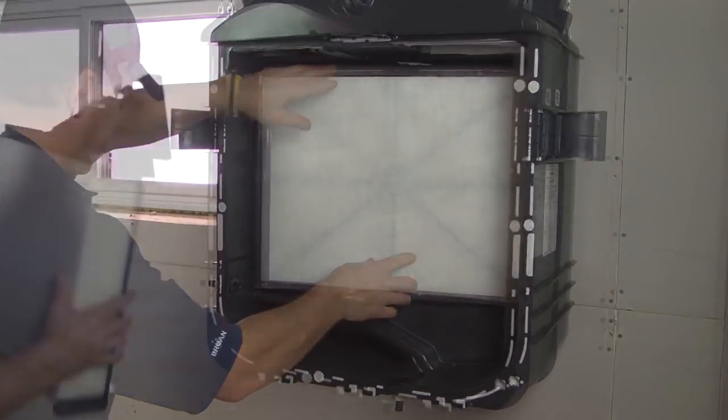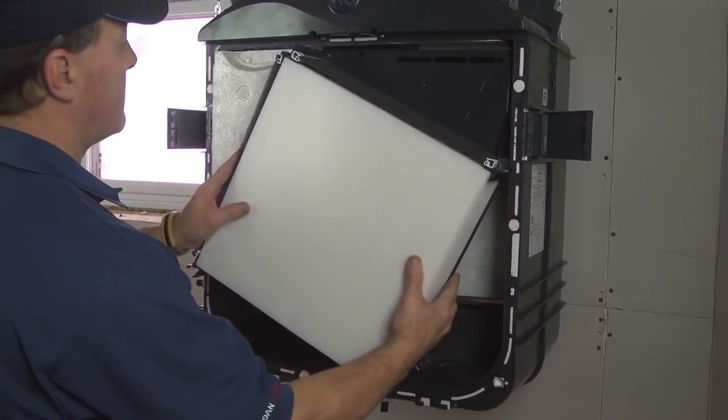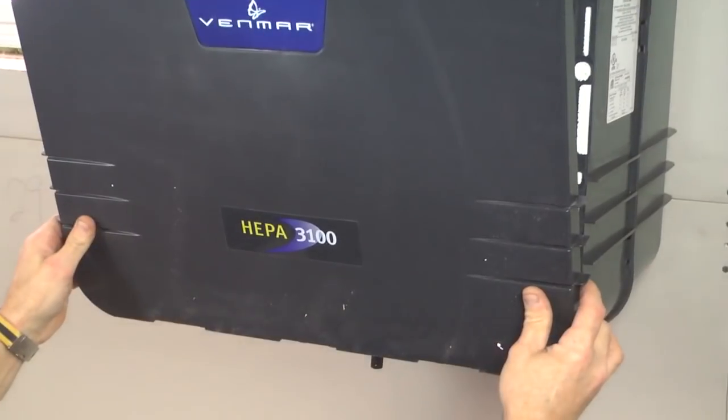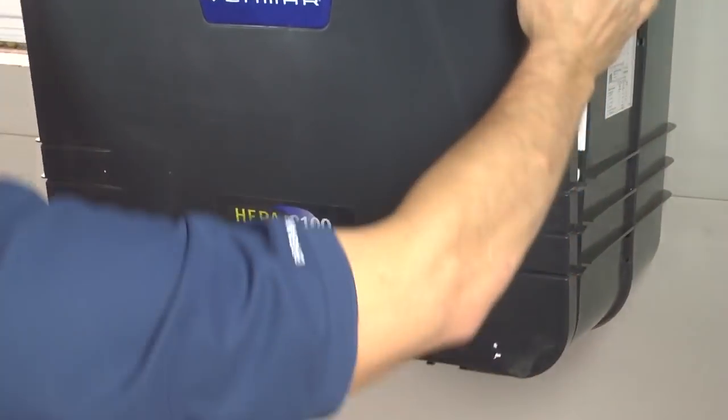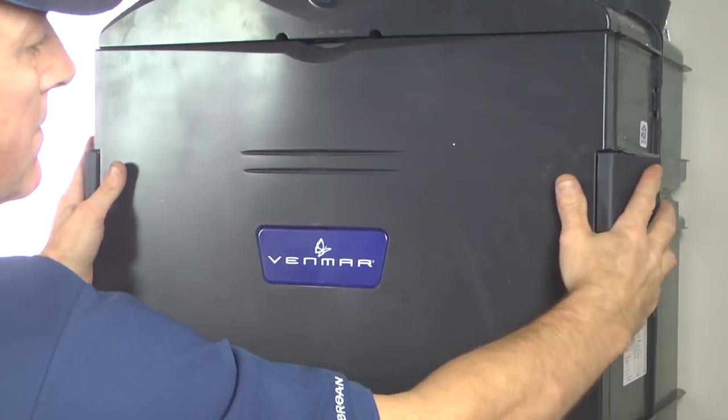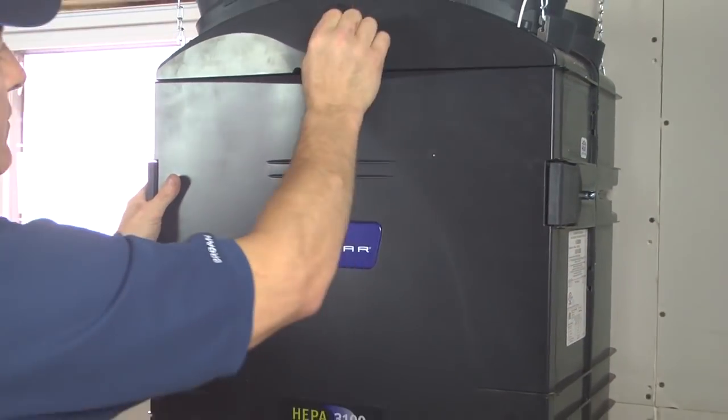Reinstall the filter cartridge, the core, and the door. Close and lock the door by positioning the main switch to normal, remote.